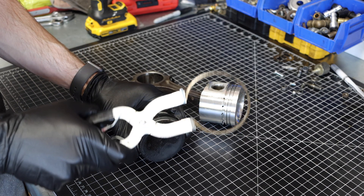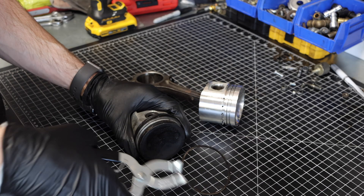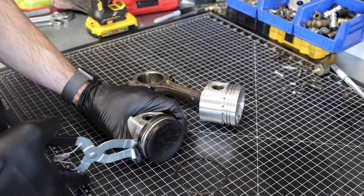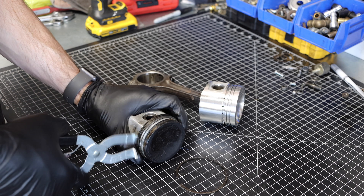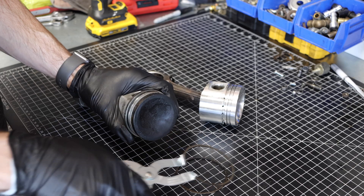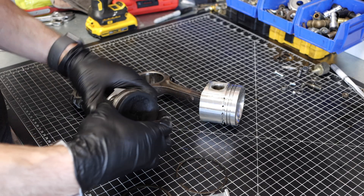The tool I'm using here is a piston ring installer and remover. It's really convenient and makes installing these so much easier. You might notice in my previous videos I didn't have this tool — it's super cheap at the auto parts store and totally worth getting because it makes this job so much easier.